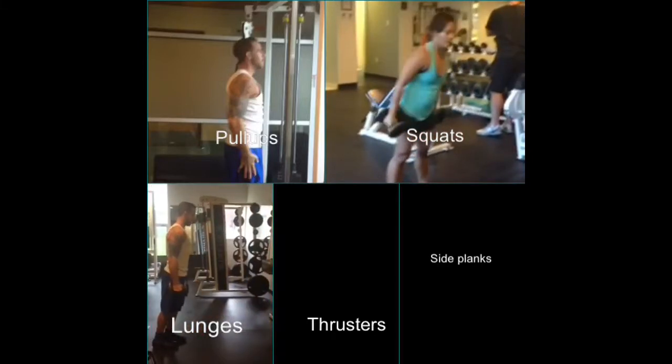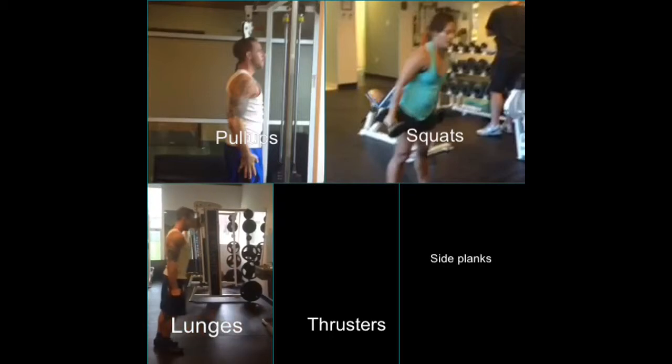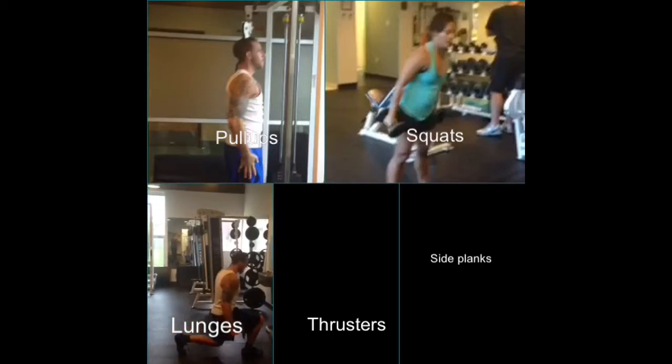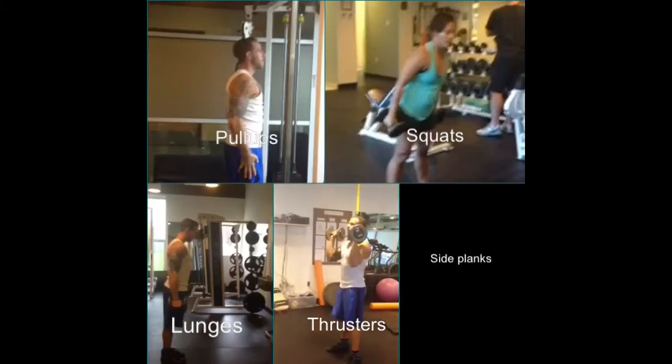And then another 100m, and then lunges — do this one leg at a time. Going as low as you possibly can, try to get that other leg's knee down to the floor, and then another 100m.